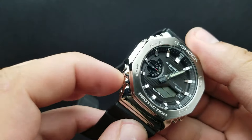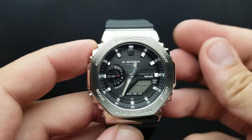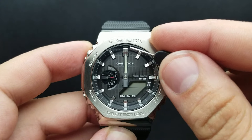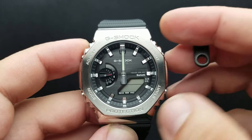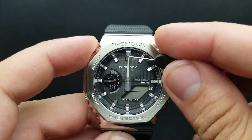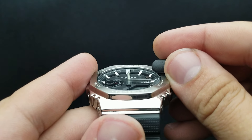Next up, I'm going to press the mode button. My hour and minute hand should align exactly at 12 o'clock, and the three zeros should appear on the screen. The 12 o'clock position is the exact correct position of your watch hands.